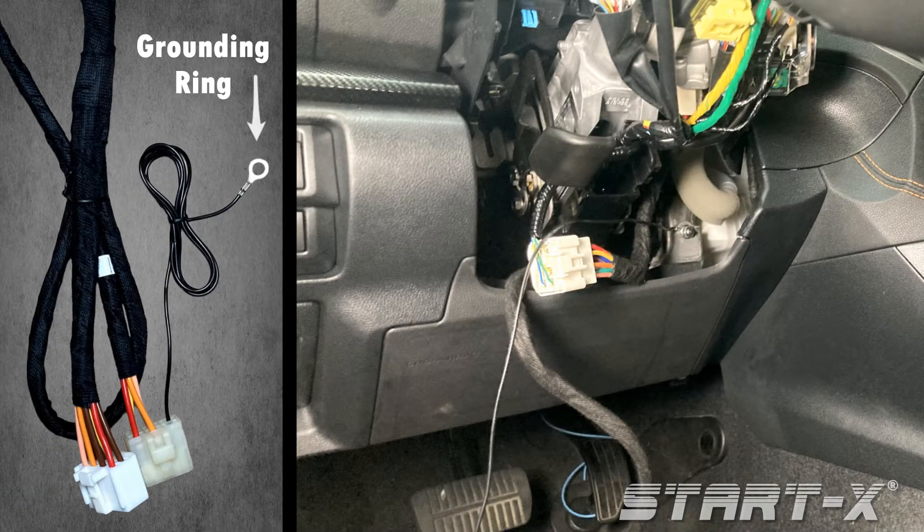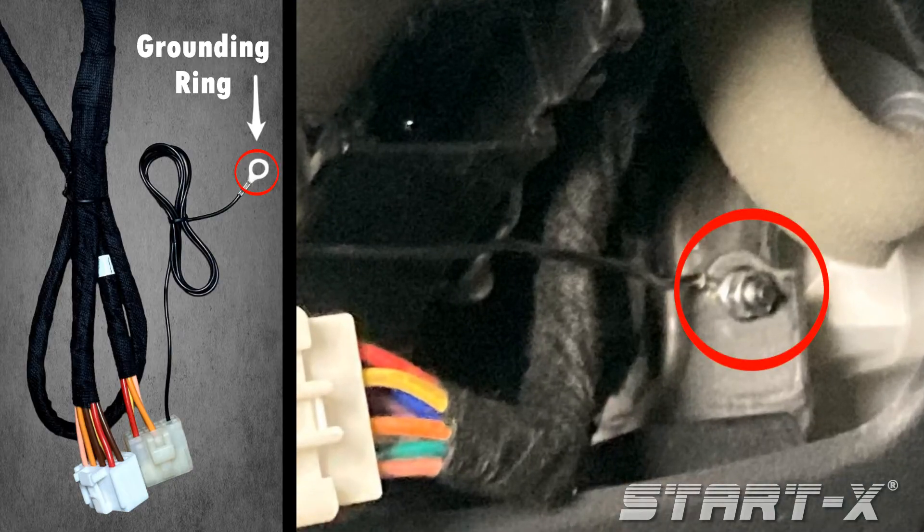Connect the grounding ring to the vehicle's chassis using any metal screw. Next, locate the vehicle's fuse box under the driver's side dash.